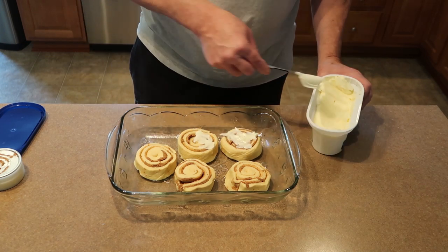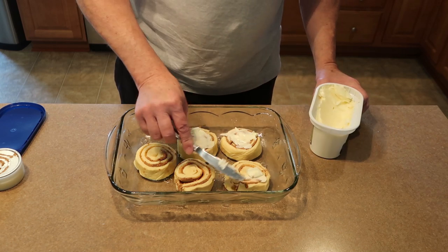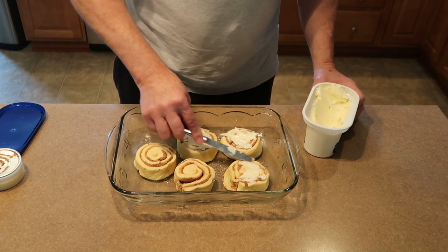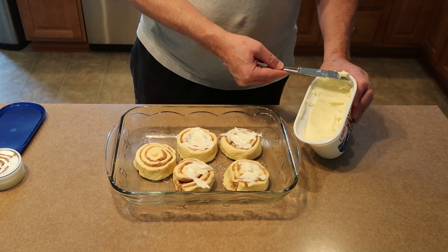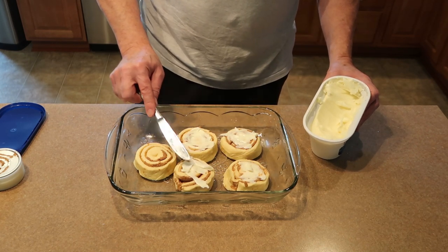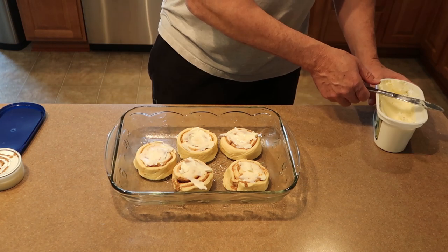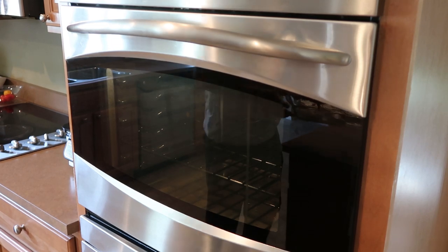Hope that's not too much butter because if I screw these up I'm gonna be mad — I'm jonesing for one. There we go, all right. Pop these bad boys in the oven until they get golden brown.